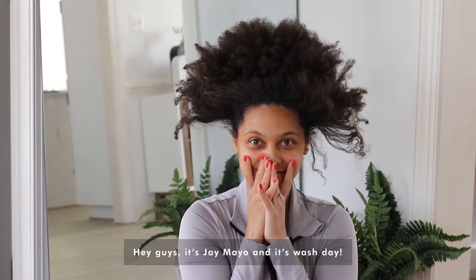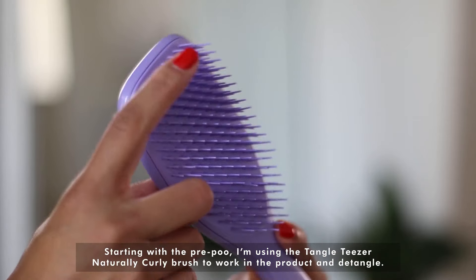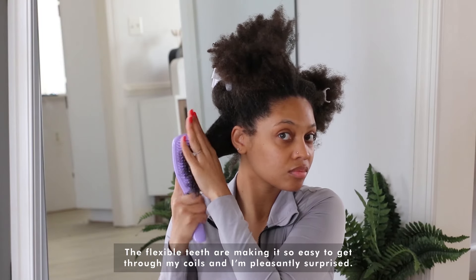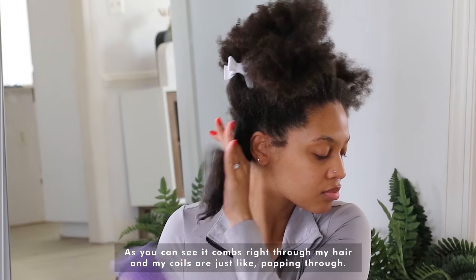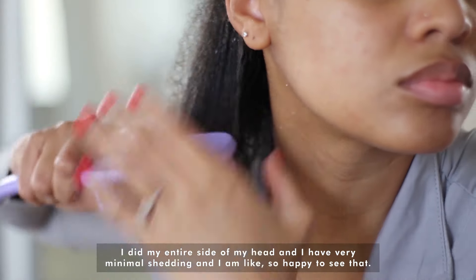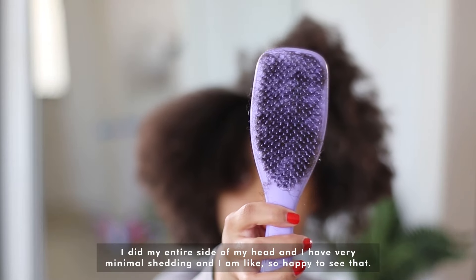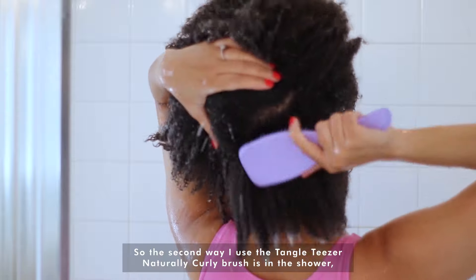Hey guys, it's Jay Mayo and it's wash day, starting with the pre-poo. I'm using the Tangle Teezer Naturally Curly brush to work in the product and detangle. The flexible teeth are making it so easy to get through my coils, and I'm pleasantly surprised — it combs right through my hair and my coils are just popping through. I did my entire side of my head and I have very minimal shedding, and I am so happy to see that. This is my hair fully detangled, nice and big.